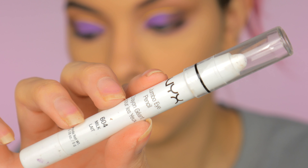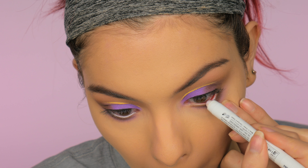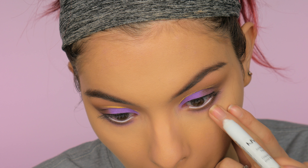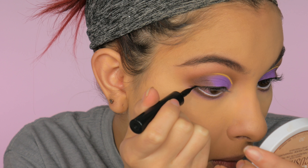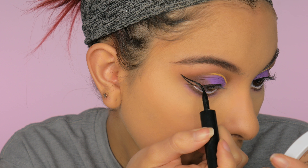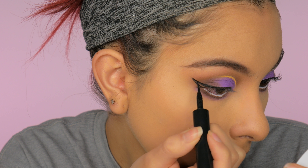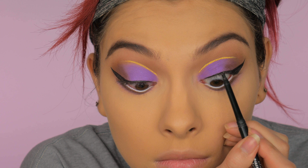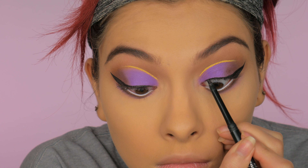Going in with the NYX Jumbo Eye Pencil in the color Milk to hopefully brighten my eyes so you couldn't see the redness and make them look more white. It didn't really work but it looked nice with the look. Then I decided to go in and do a winged liner. After that I'm going in with the Maybelline Unstoppable Retractable Liner to tight-line my eyes.